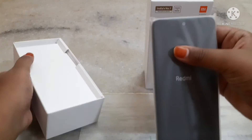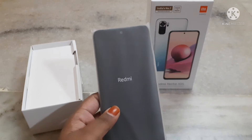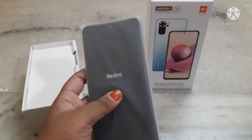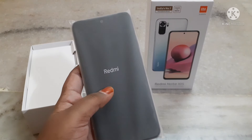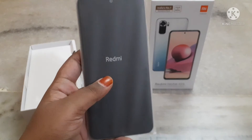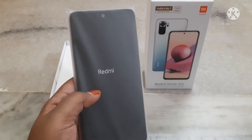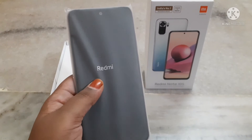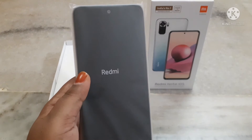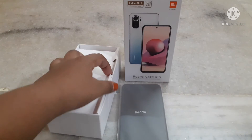This is the phone. The specifications: it comes with a 64 megapixel AI quad camera and a full FHD plus AMOLED dot display. This one also comes with a 13 megapixel front camera, 6 GB RAM, 128 GB internal storage, and Android 11 OS. Now I am going to open all the other things.